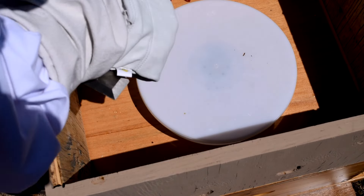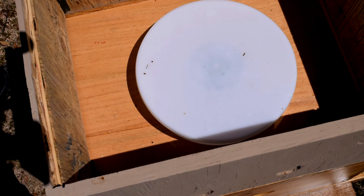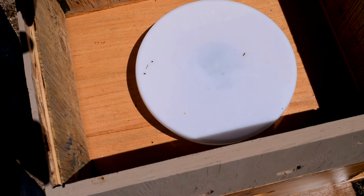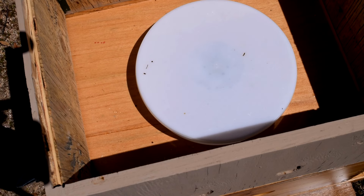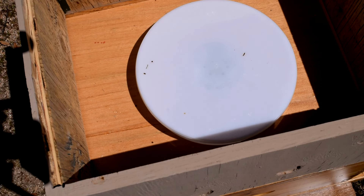I saw a video the other day of another beekeeper who names his hives and his queens, so I think we're going to name this queen Bee Linda. If you don't like that name, well, get your own hive and name it yourself. This queen will be named Bee Linda, and so far Bee Linda is doing really well.